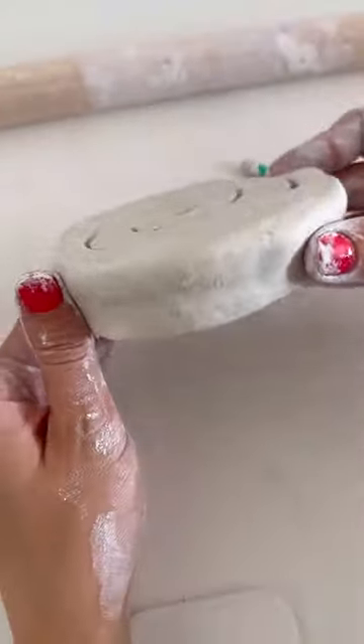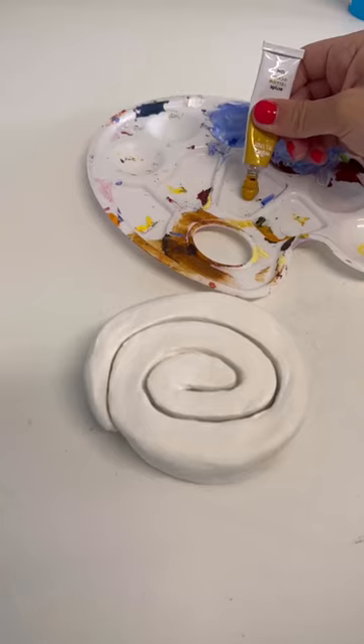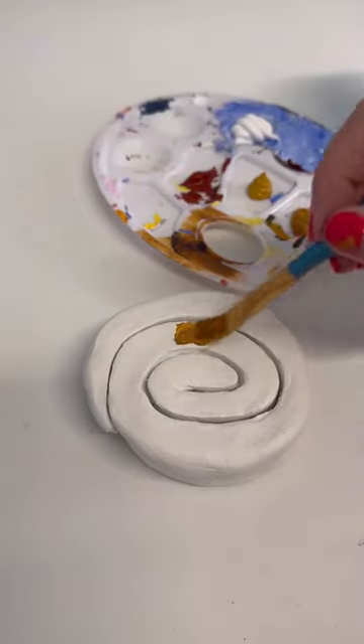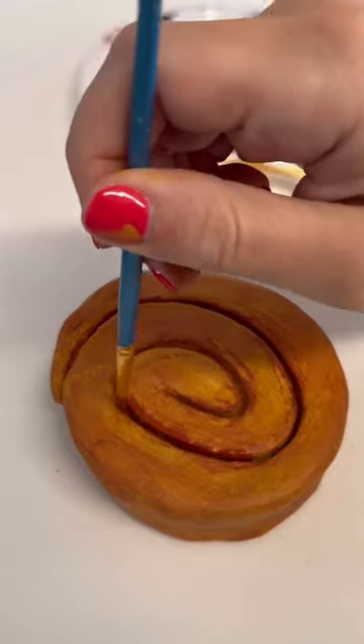I think the next toast ones I'm going to do are going to be more like a slice of granary bread. Anyway, I made it out of air dry clay, sanded it down, and then painted it — quite a few layers actually of acrylic paint.